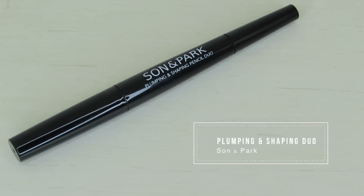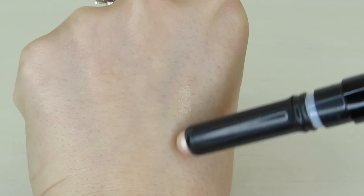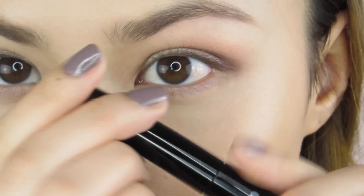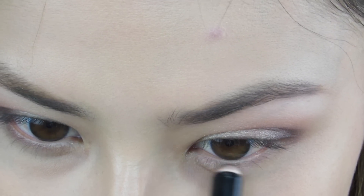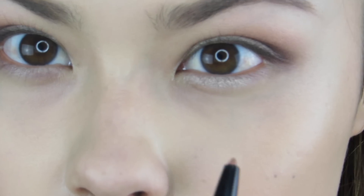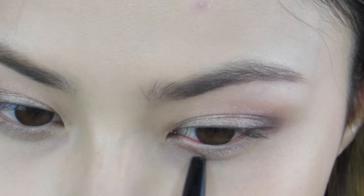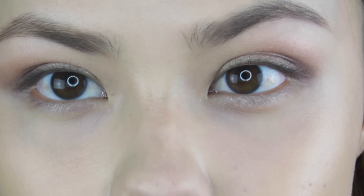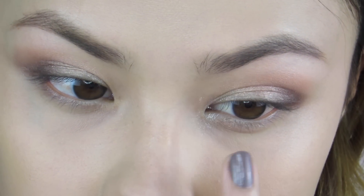Now we're going back to that product I used to base my eyelids — the Plumping and Shaping Pencil Duo. On one side it has a creamy shimmery color and on the other side a really pretty shading and contouring color. The swatches are very natural, and I'm going to use this underneath my eye to create that pretty baby-doll aegyo sal look. Taking the shimmery creamy side, I squinch my eyes to create that shadow and put it on the high point as a highlight. Then going back in with the contour side, I squinch my eye to see where my eyes naturally crease and draw in that crease with the pencil. Finally I go back to the eyeshadow palette and take the shade Snowdrop to put on the inner corner of my eye.